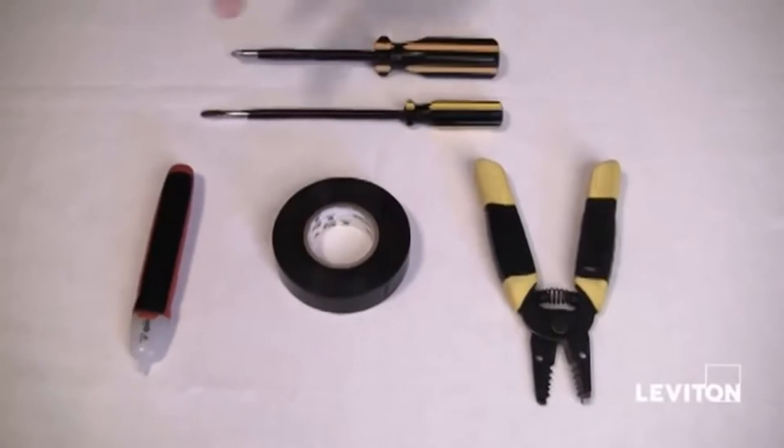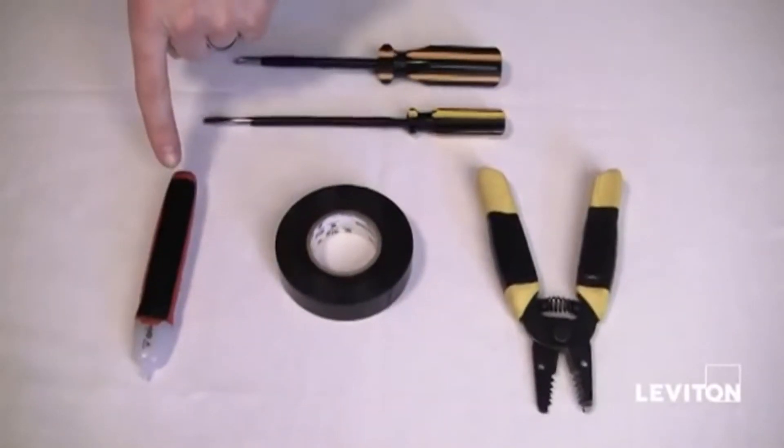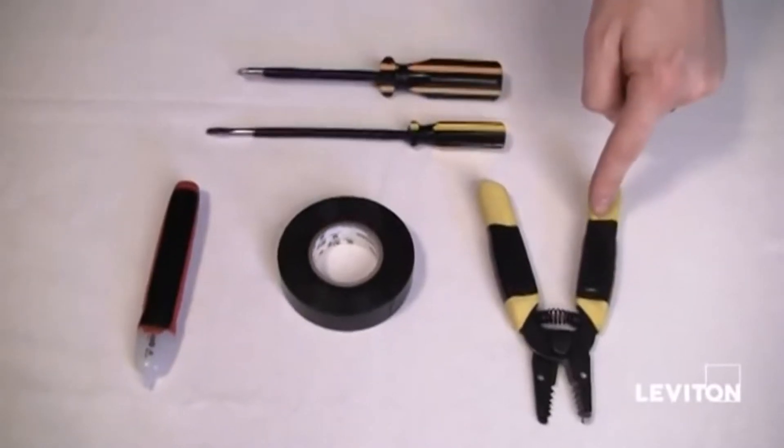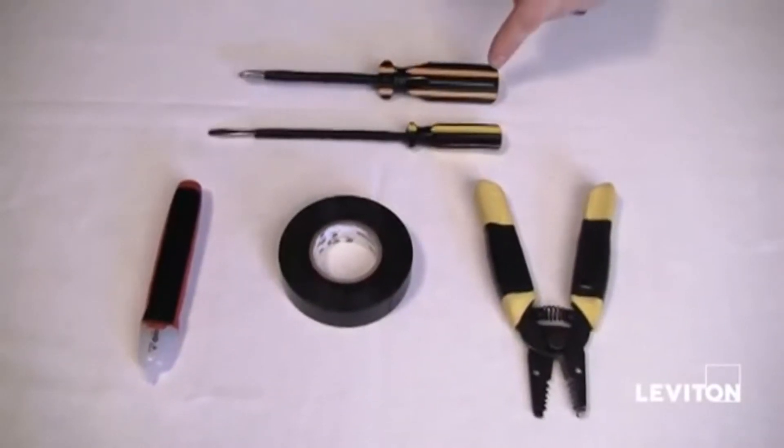Here are the tools you'll need: a wire tester or voltage tester, electrical tape, wire strippers, a flat head screwdriver, and a Phillips head screwdriver.